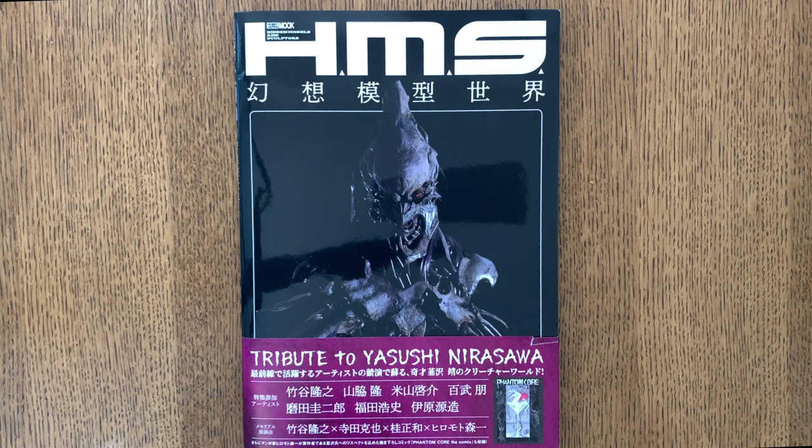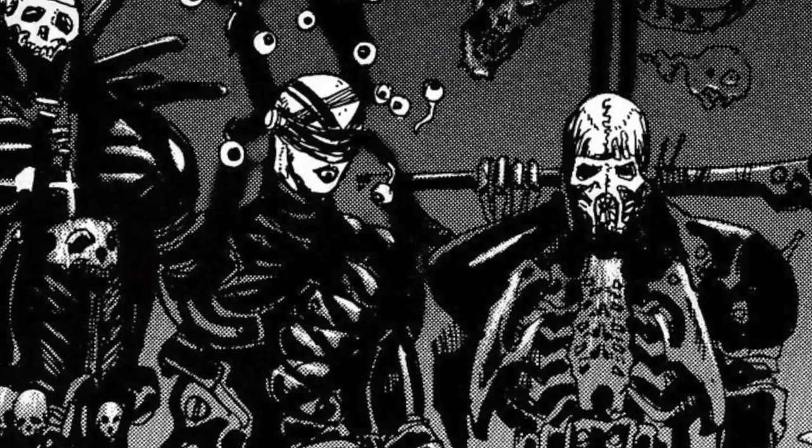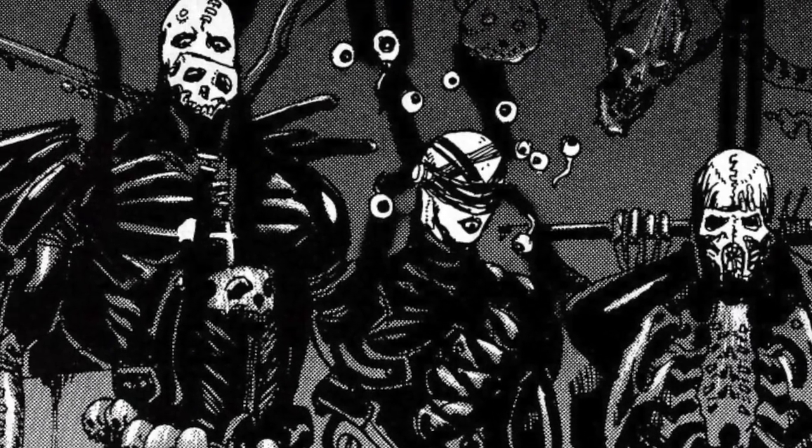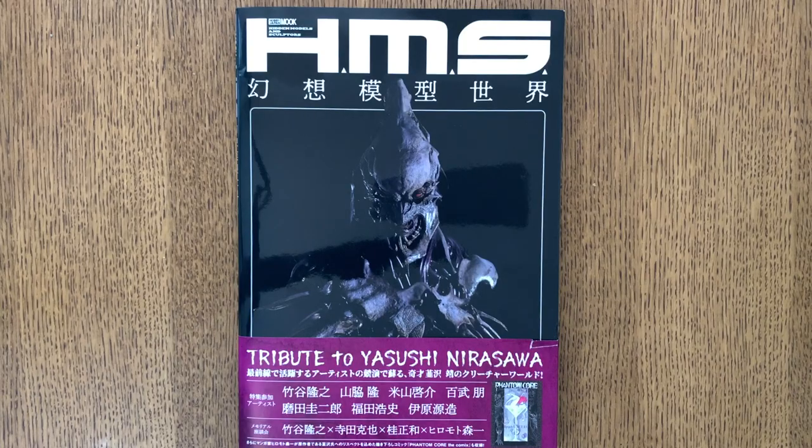This is the HMS Tribute to Yasushi Nirasawa book, or MOOC if you want to be technical about it. You might not be familiar with that name — Yasushi Nirasawa was an artist, sculptor, and character designer who sadly passed away in 2016. During his very prolific career, he designed characters for tokusatsu series like Kamen Rider and Garo.